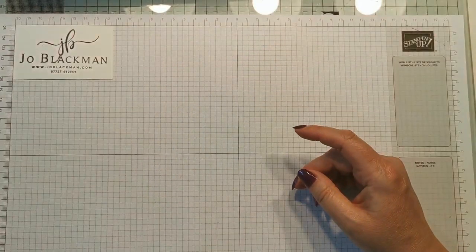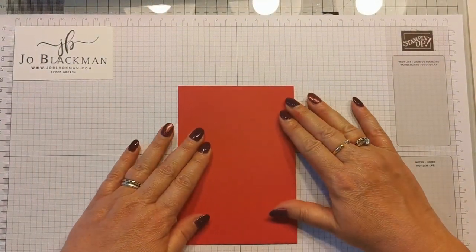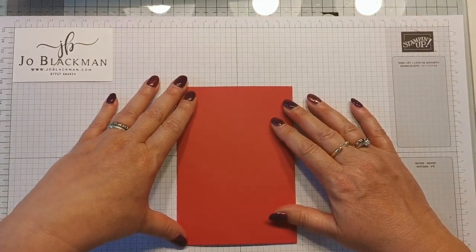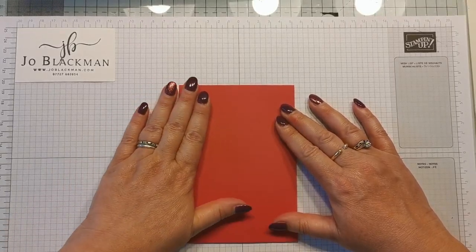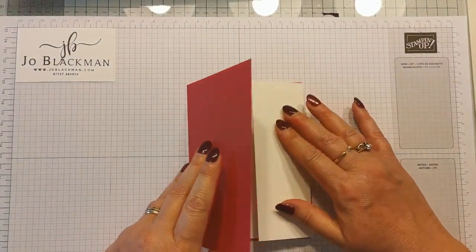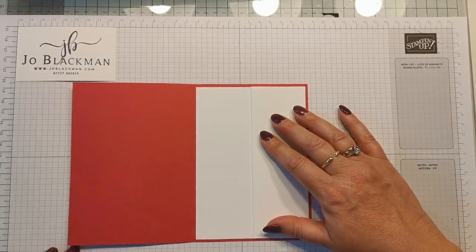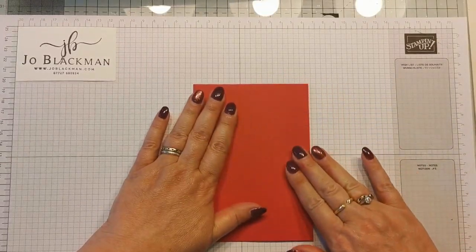So we're going to start off - I have made a start on this - we're going to need a C6 base card. Now I'm using Lovely Lipstick which sadly will be leaving us very shortly but it is one of my favourite colours and it looks so nice with this project. A standard C6 card measures 21 centimetres by 14.85 centimetres and then it is scored at ten and a half. So that's your base card.